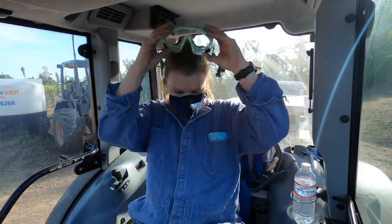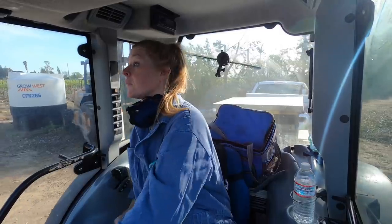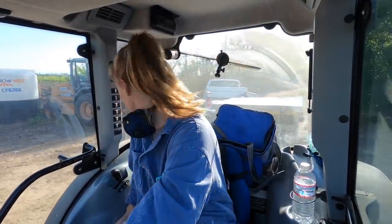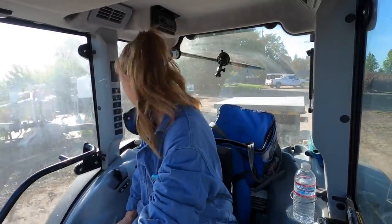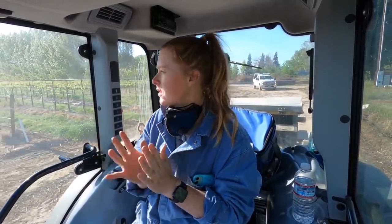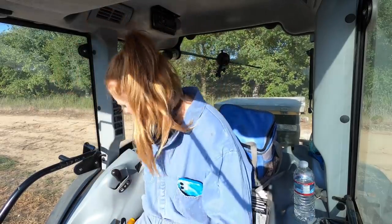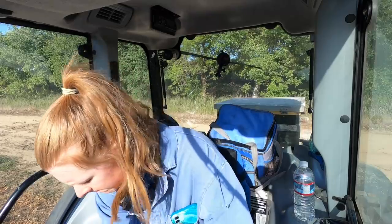Just filled up the hopper with one bag. I think it'll hold four, but one bag at a time is good right now. One bag on the long rows should make about five passes. I turn the hydraulics on first, which runs the mixer. Looks like it's working. Let's do this.